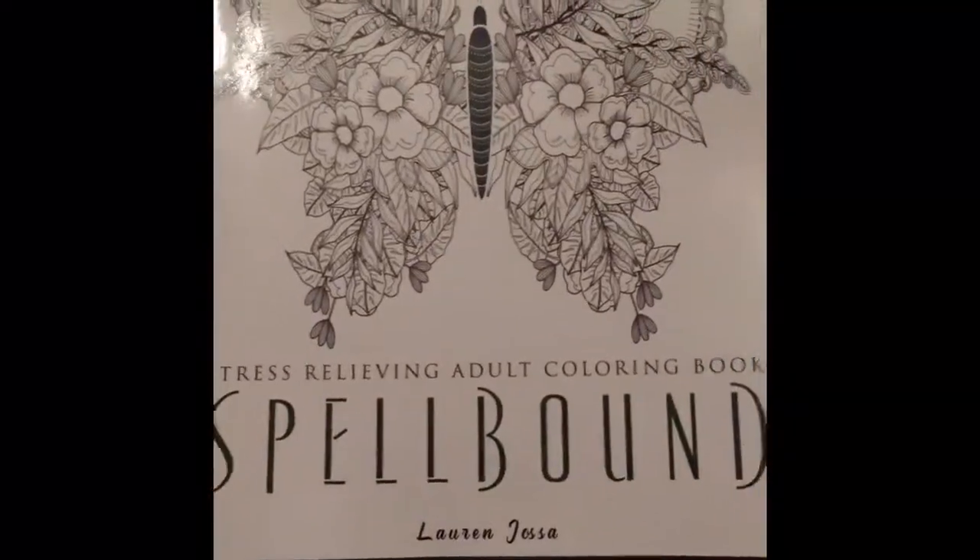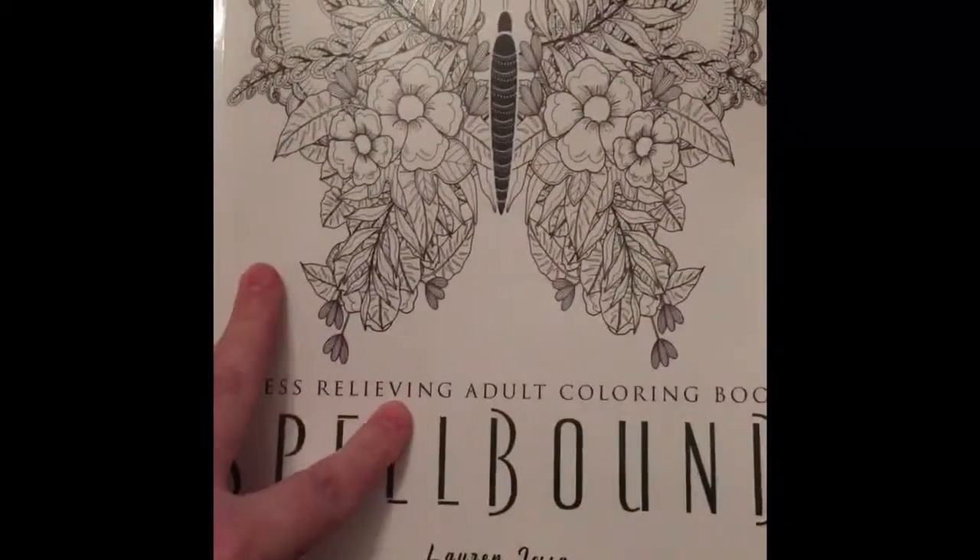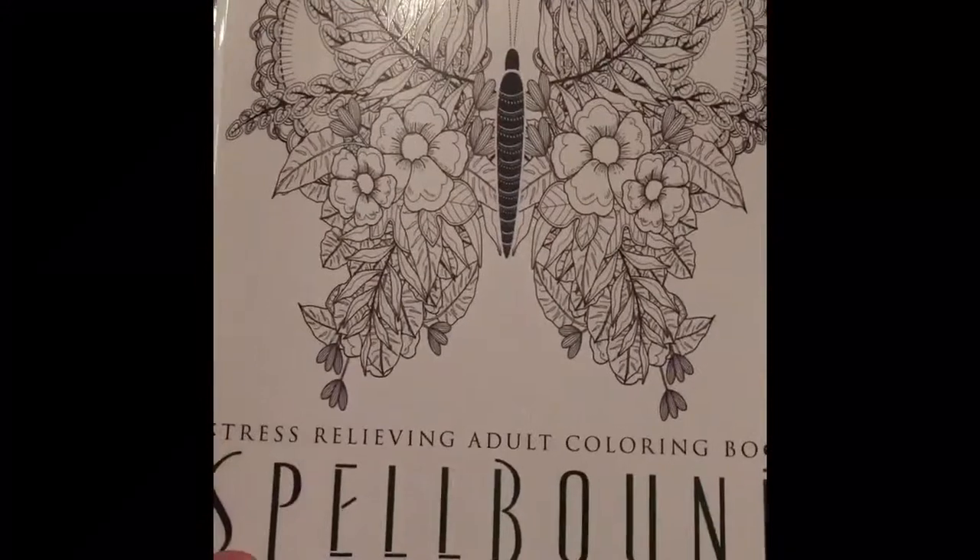So this is the book. It is a lovely front cover, which makes you think that some of the pictures inside are going to be good.